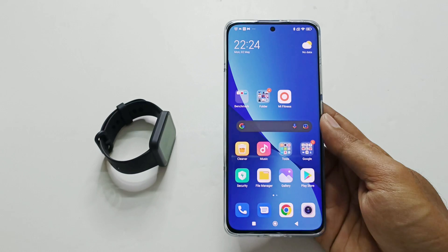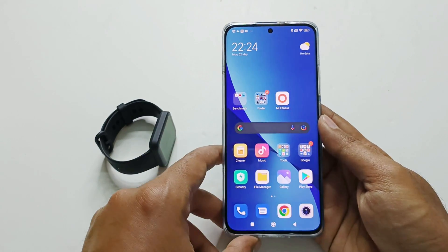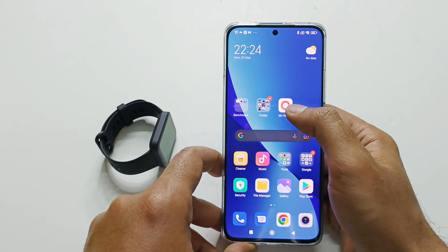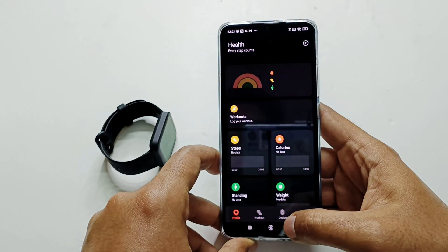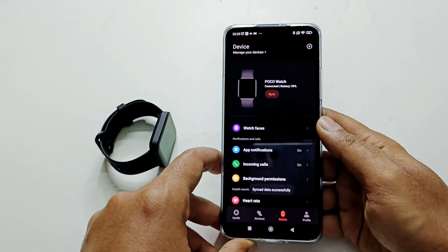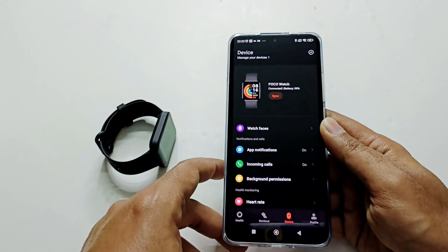Make sure the Bluetooth, location, etc. are turned on on your device and your PocoWatch is connected with your Mi Fitness application. For example, if I launch my Mi Fitness app here, you need to go to the devices section — just tap on this — and you can see my PocoWatch is being connected with my smartphone. It's connected now.